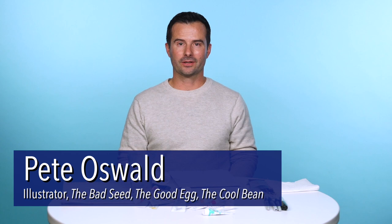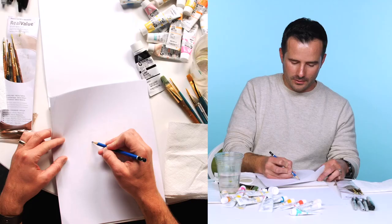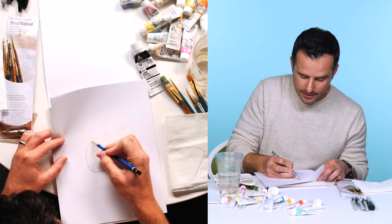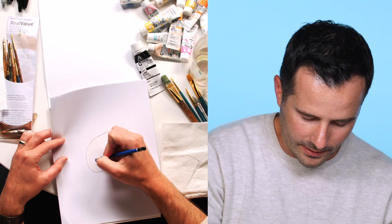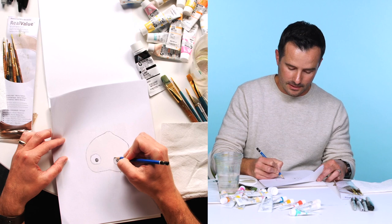Today I want to show you how I designed The Cool Bean by using a mixture of pencil and real paint. I'll first start with drawing the character. What's so great about The Cool Bean, The Bad Seed, and The Good Egg is that they're appealing. When we're designing these characters and coming up with the look, we want a design that appeals to people and that people can relate to. The other thing I think about when designing these characters is how is this character going to emote, and that's why I give them these large eyes.